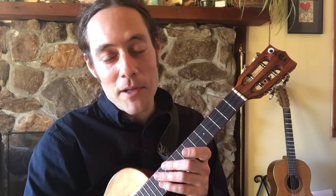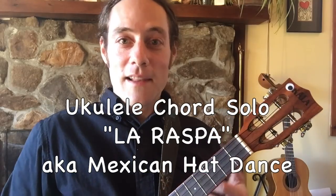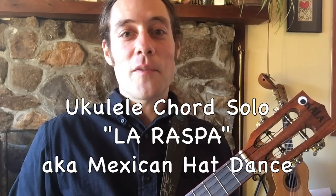It should be out sometime in April or May of 2016. Thank you very much for watching. Let's get started — go download that PDF and I'm going to take you through this solo. It's played entirely with the thumb. The chord solo is La Raspa — it's a traditional Mexican folk song from the Veracruz region of Mexico, sometimes called the Mexican Hat Dance.